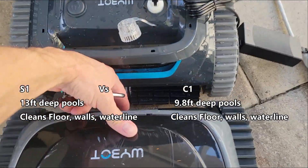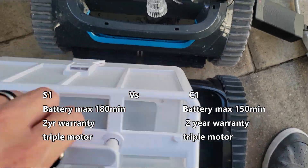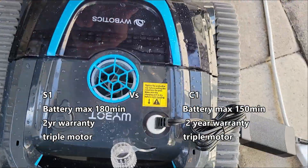They both clean the floor, walls, and water line. The max runtime for the S1 battery is 180 minutes. The max battery life on the C1 is 150 minutes.